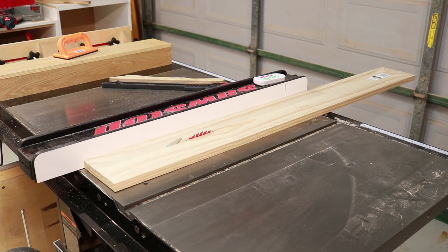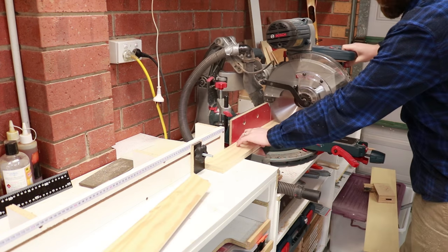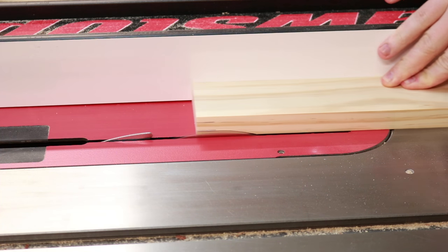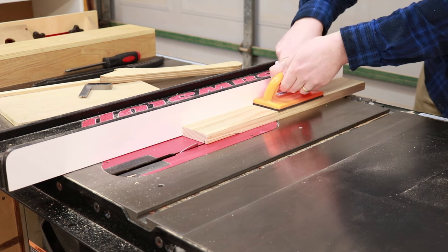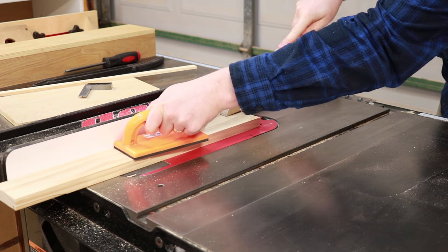I could then take everything over to the mitre saw and cut it to length. With the length done I could do a few test cuts and then cut the dados or rabbets on the centre divider.